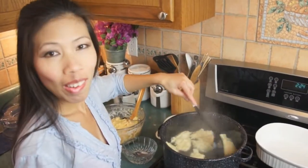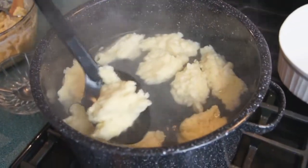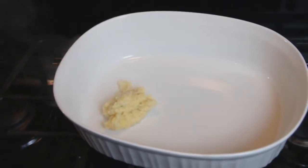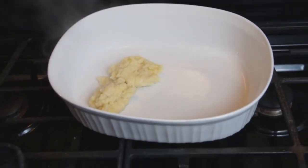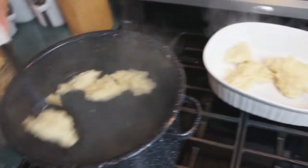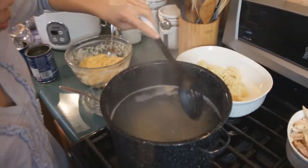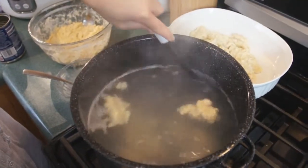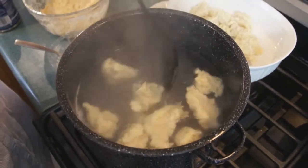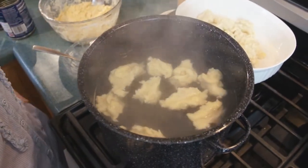The dumplings are starting to float, so they're about ready — they've been cooking for about five minutes. As you can see, they kind of fluff up and get nice and cooked. Sometimes they won't float right away because they might stick to the bottom of the pan, so you just stir them up a little bit and then they'll come up. Once they float, let them sit about two to three minutes and then take them out.